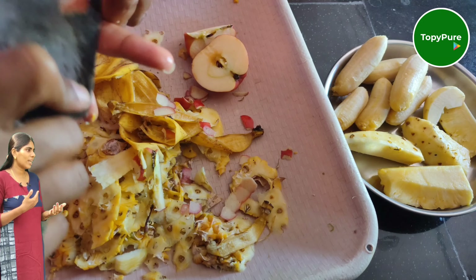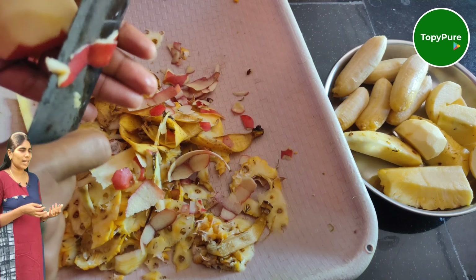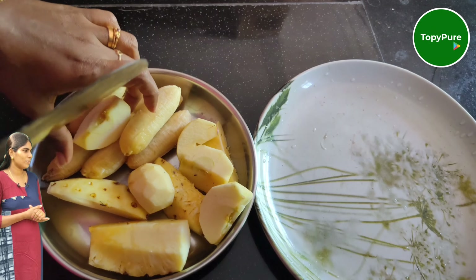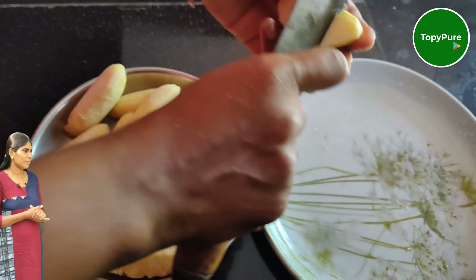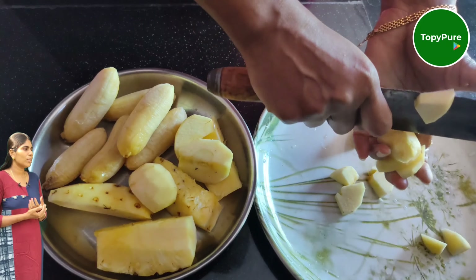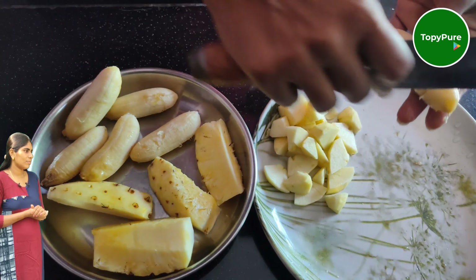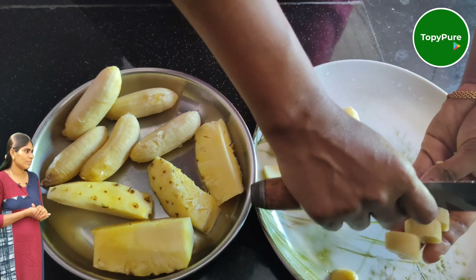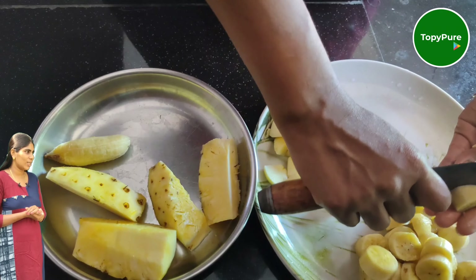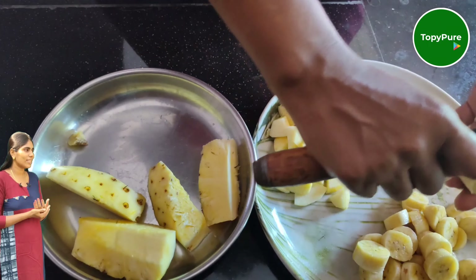We are going to cut it all out. We have to cut it a little bit — cut the pieces from the top. We cut the pineapple as well.